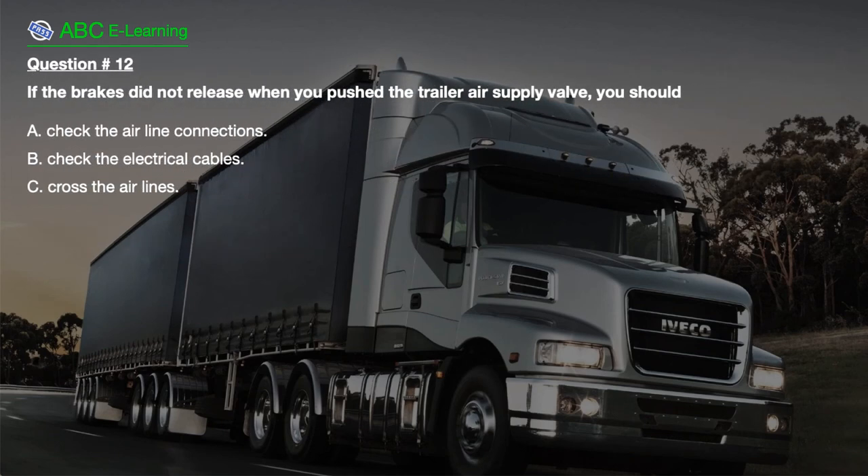Question number 12. If the brakes did not release when you pushed the trailer air supply valve, you should: A. Check the airline connections. B. Check the electrical cables. C. Cross the airlines.